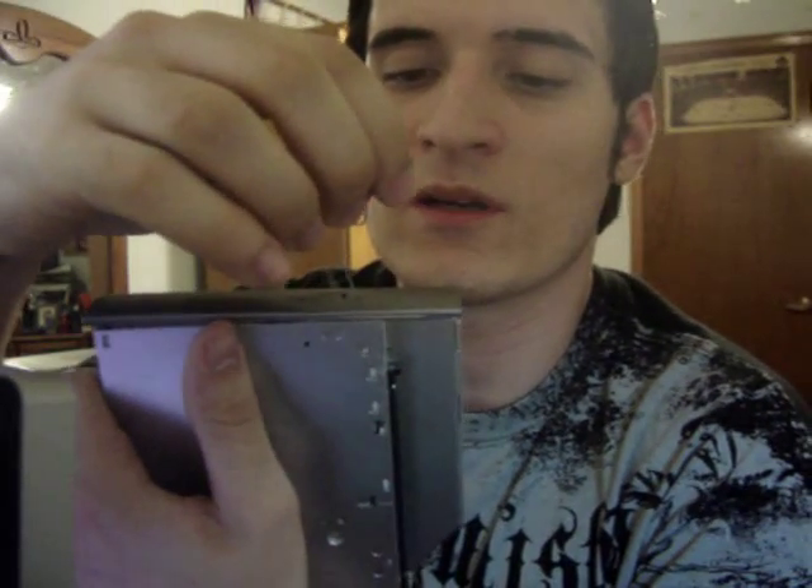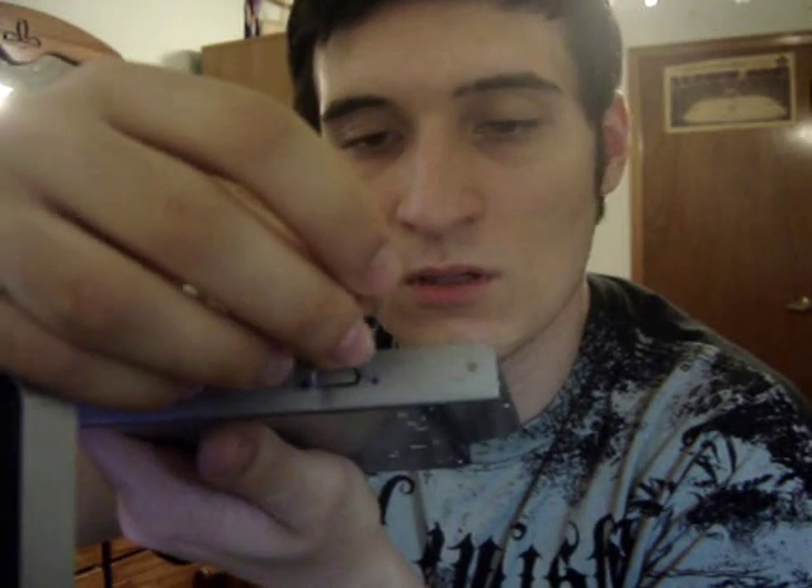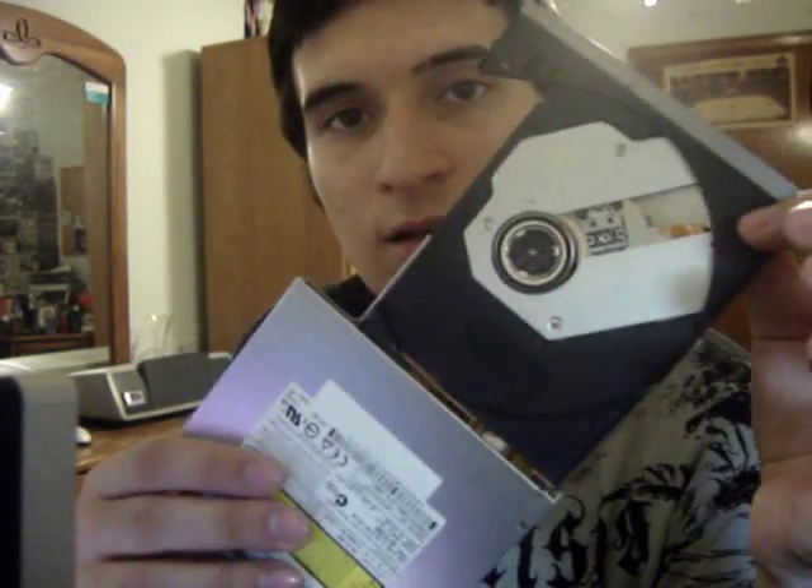What you want to do is get a paper clip. Beside every eject button — or at least most optical drives' eject buttons — there's a little pinhole, as you can kind of see there. Put the pin inside the little pinhole, and don't force it in, but just gently push in, and you'll hear a click, and it should just pop out just like that.